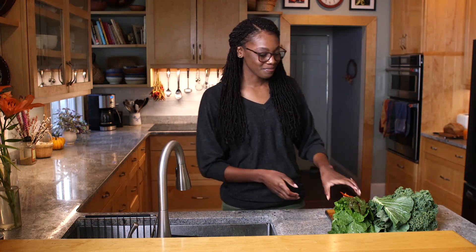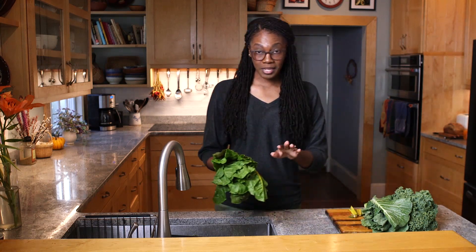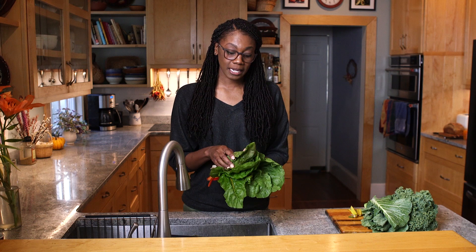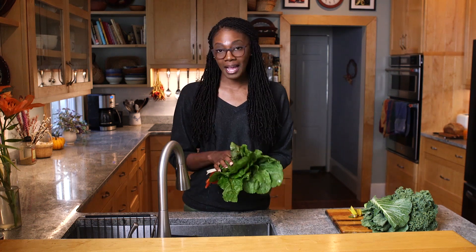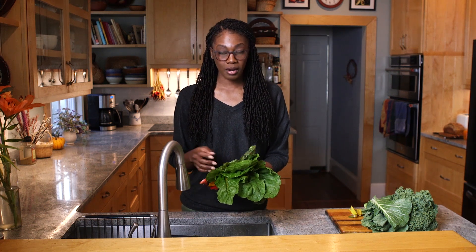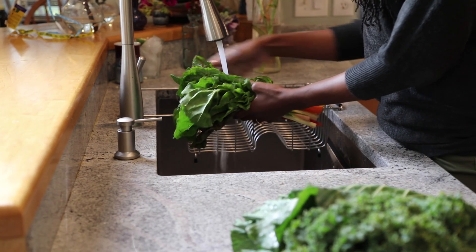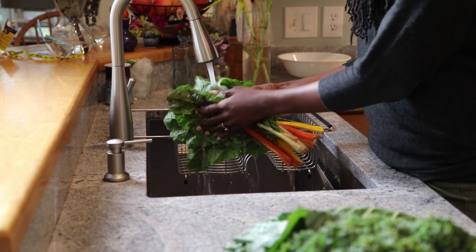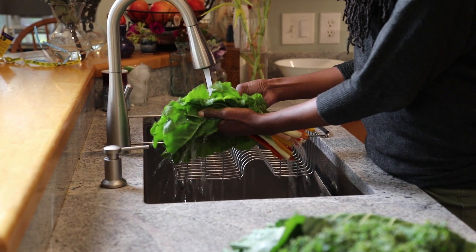Now we're going to talk about strategies on how to prepare some of the items you got in your winter food box, starting with the leafy greens. Before you get started, you want to inspect and clean all of the items that you receive in your food box, just to make sure that what you're putting into your meals and dishes is crispy clean.